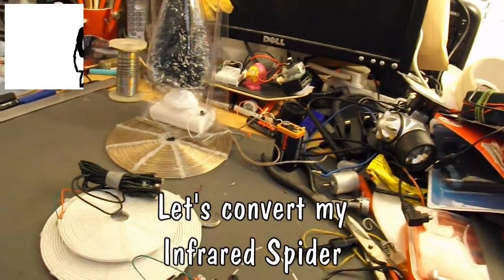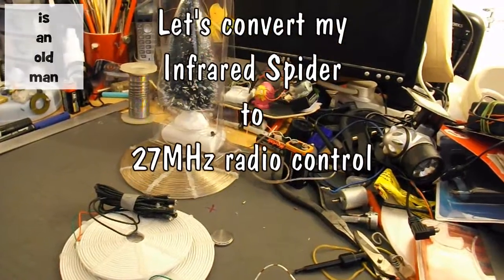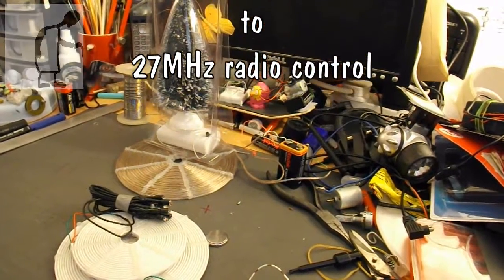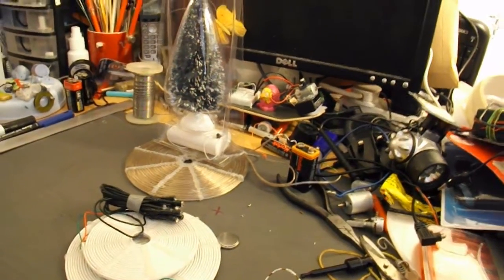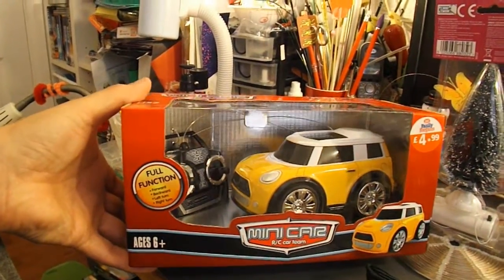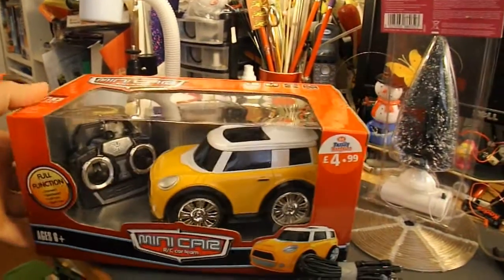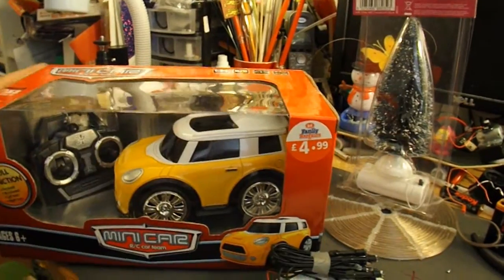Hi guys, I'm in the middle of a little project here, but I've been out for a cup of coffee and popped into the bargain store that was next door, and got totally sidetracked. I spotted this little radio-controlled car, and what was interesting to me was it was only £4.99 — brand new.